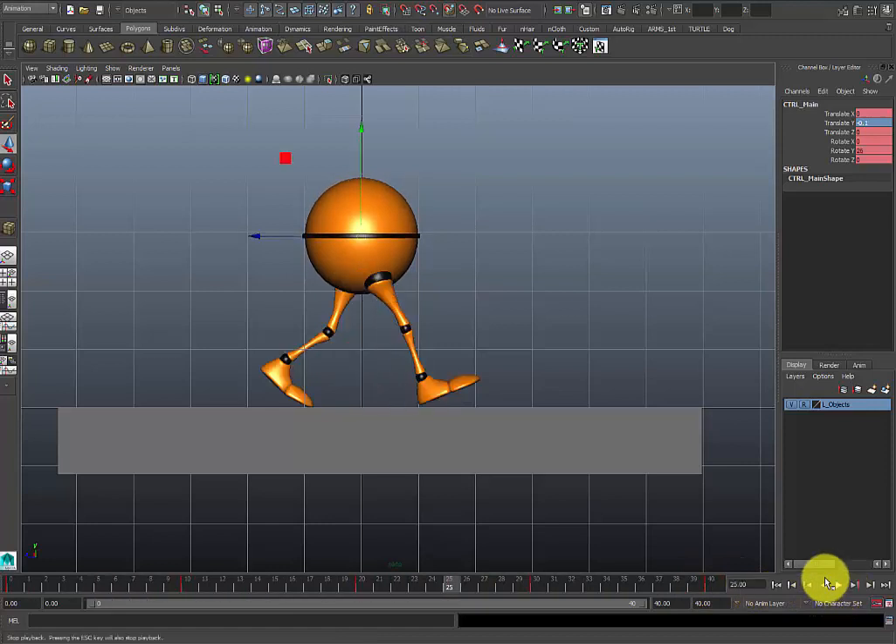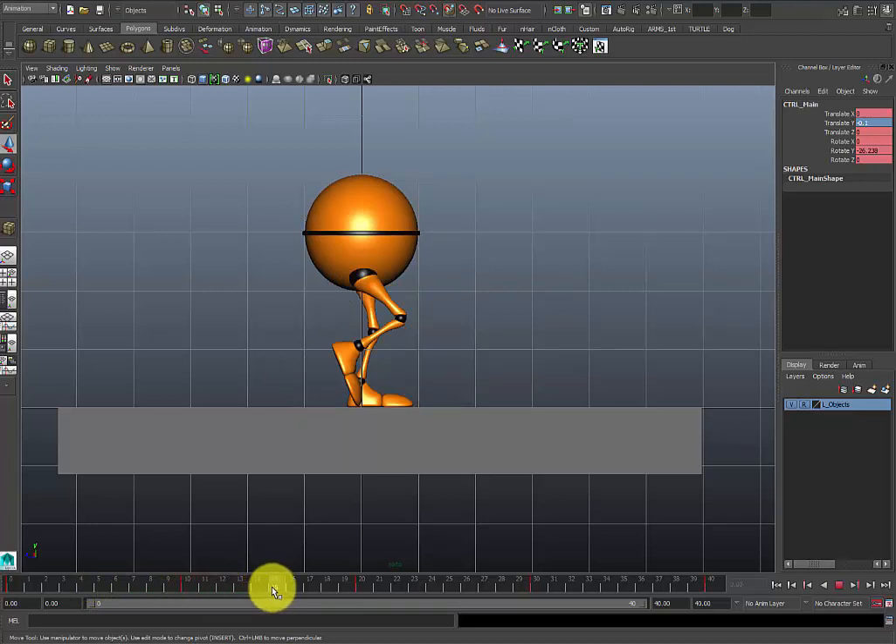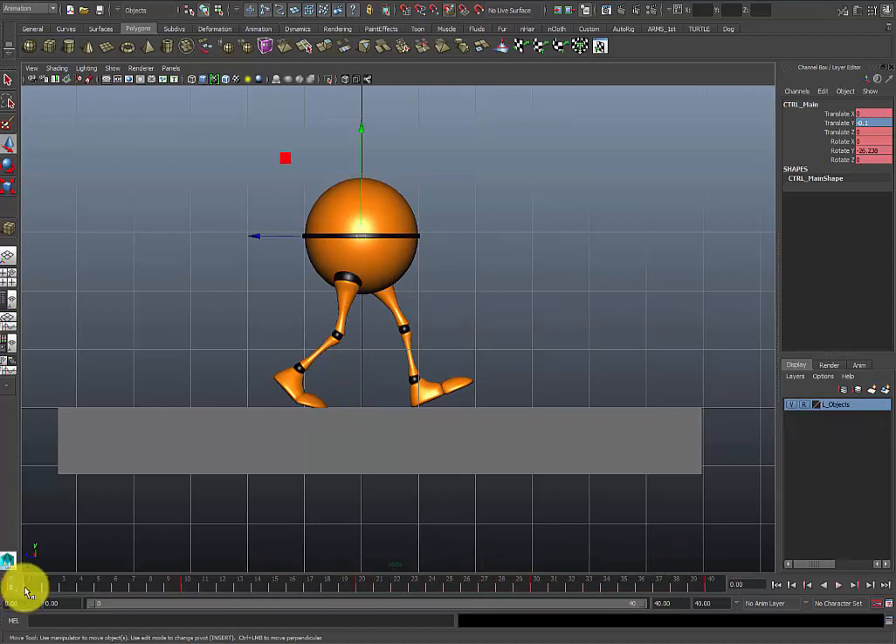What I have is basically: contact, passing, another contact, another passing, back to contact at frame 40 — and this makes your generic loop. Now obviously you want to move on and add even more poses to your walk. If you use your reference you'll see there's more than just the contact and the passing. You probably want to have something in between your contacts and your passing — vice versa — where you have to sell the walk better. After my contact and passing, at around frame 5, I'm going to add a down pose.